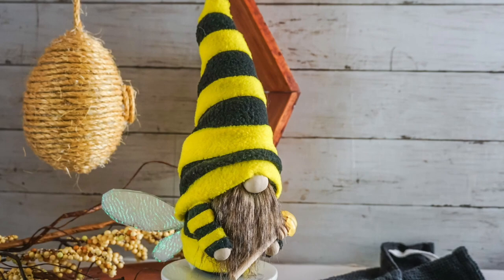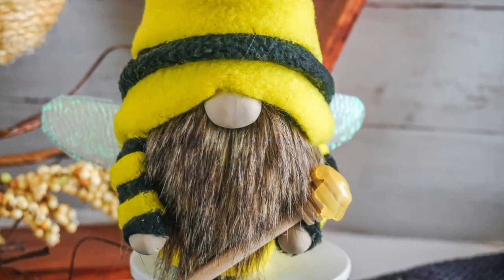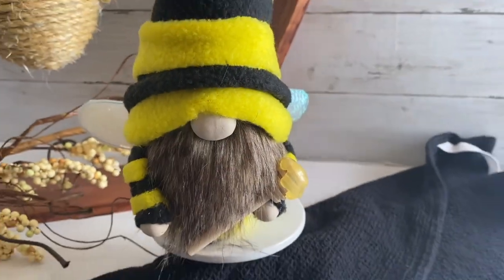Hi there friends, it's Sarah from Ruffles and Rain Boots and today I'm making a no-sew fuzzy bee gnome. He's the bee's knees. If you'd like to make him, boop stick around.